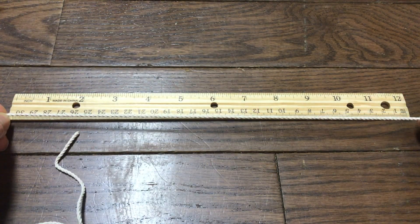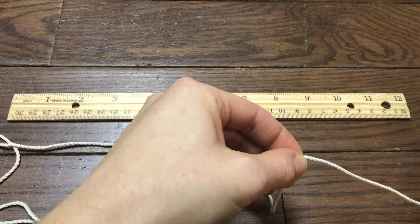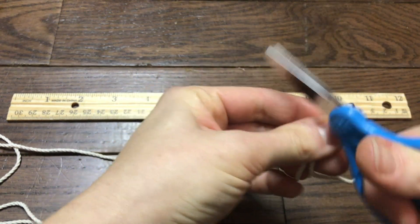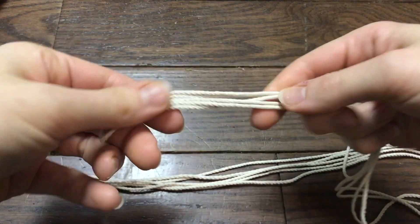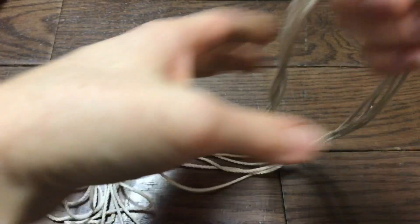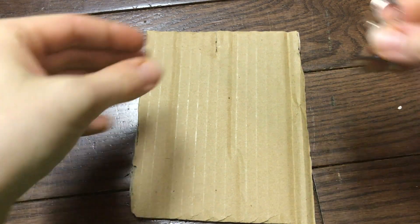We're going to start off by measuring and cutting our rope about 3 feet long for each cord, and we're going to need a total of 5 cords cut out.